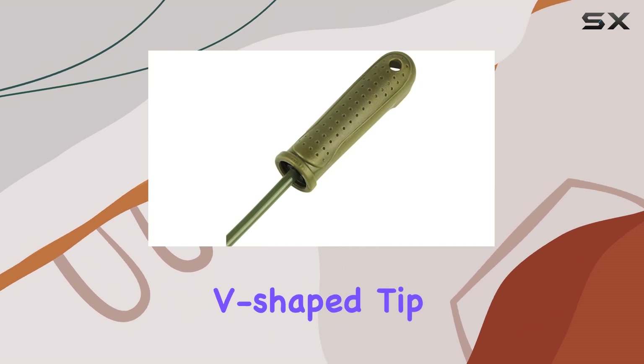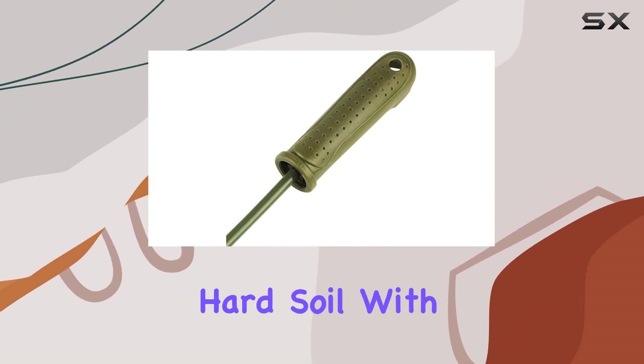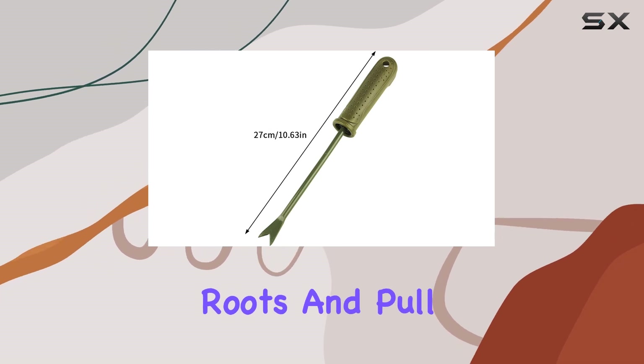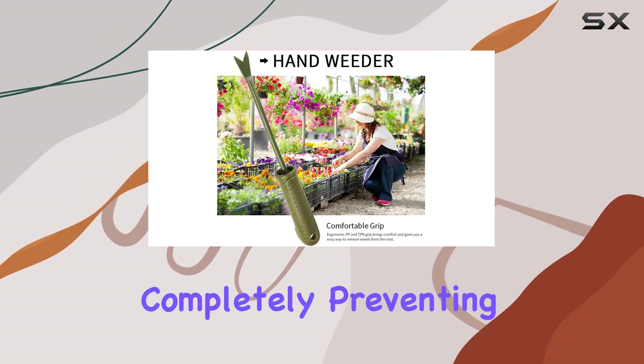The sharp V-shaped tip allows you to penetrate even hard soil with ease, ensuring you can dig deep into the roots and pull the weed out completely, preventing regrowth.